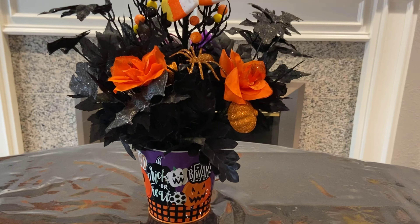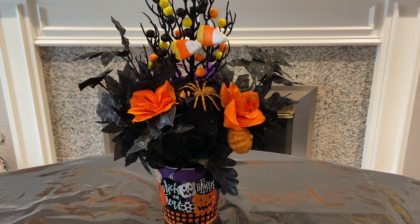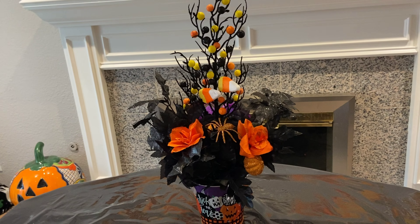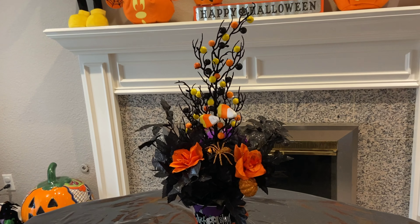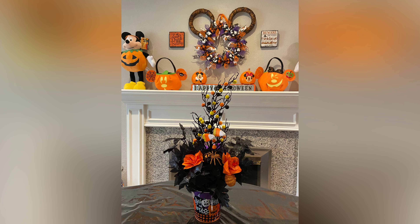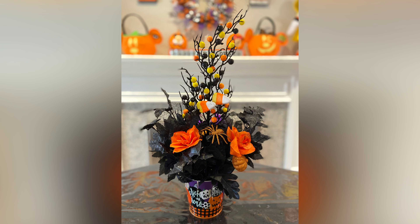This is basically my finished product here, and again this is very easy and very inexpensive — I think I spent less than ten dollars on this, which is nothing. I hope you guys enjoyed this video and I hope you like my piece there. Thanks for watching.